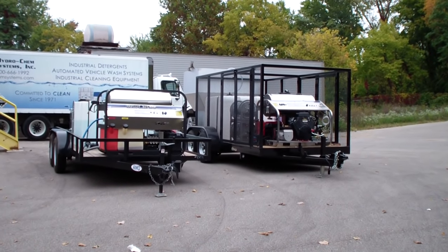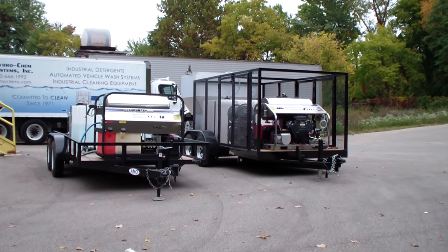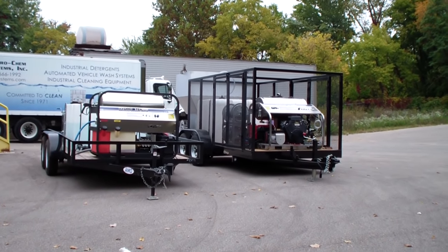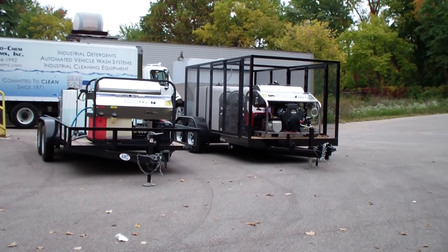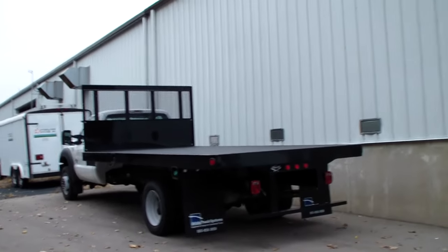For more information, contact us at 1-800-666-1992. The website is www.hcsclean.com and you can also email us for more information at sales@hcsclean.com. We also do truck-mounted units.